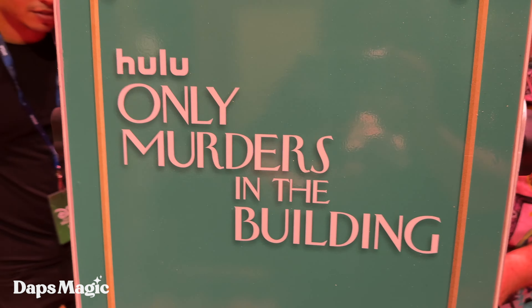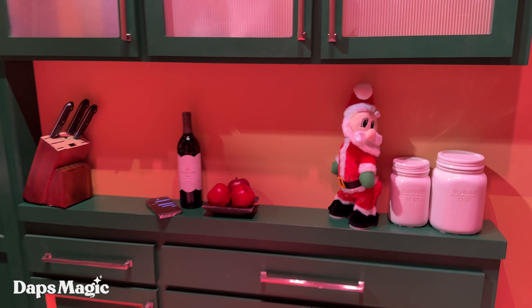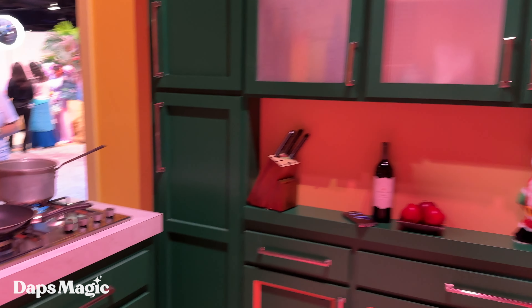Oh my. Oh my. That spread. That spread. All right.